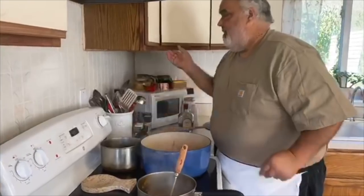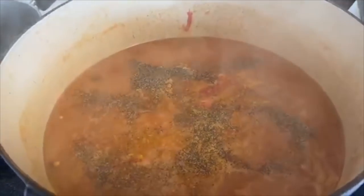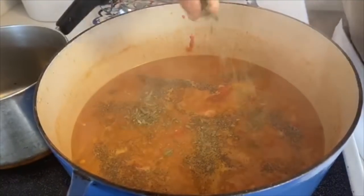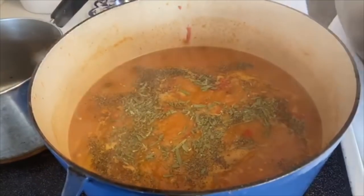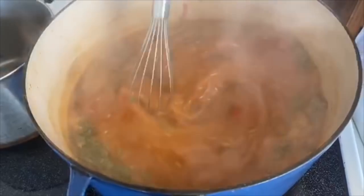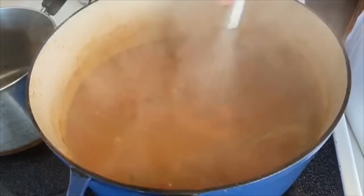I forgot my secret weapon — tarragon. I always put tarragon on my bisque, and people always say, man, what is that flavor? Tastes like nutmeg when you cook it into it. The consistency is good and I think we'll use pretty much all of that stock.